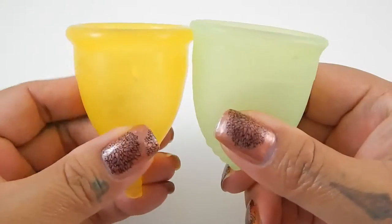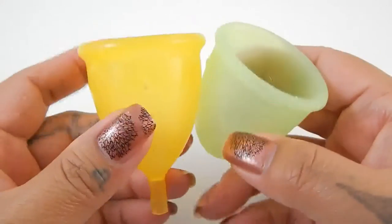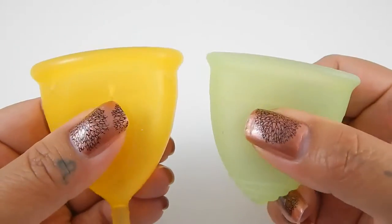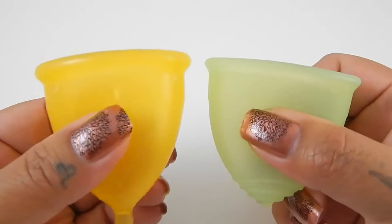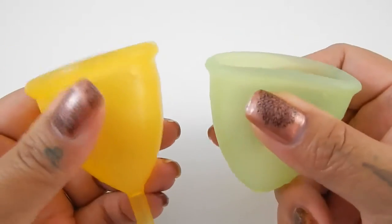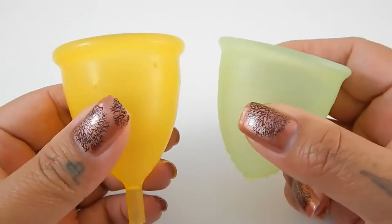The back of these — the very bottom of these — are pretty similar to each other, but as you get to the middle of the cup, where the invisible rim starts on the Lady Cup, it does get firmer on the Lady Cup than on the Rainbow Cup. And then this top rim was obviously more soft. So overall, the Rainbow Cup is the softer cup.